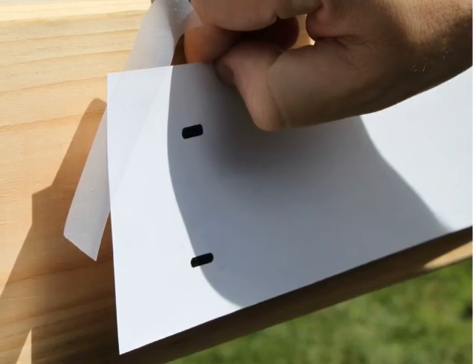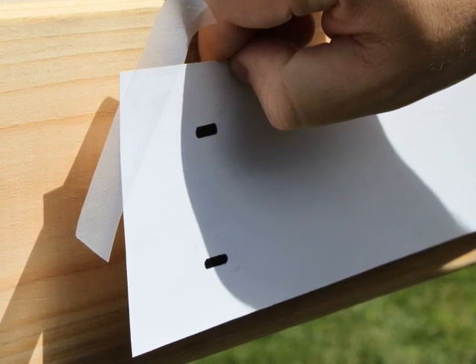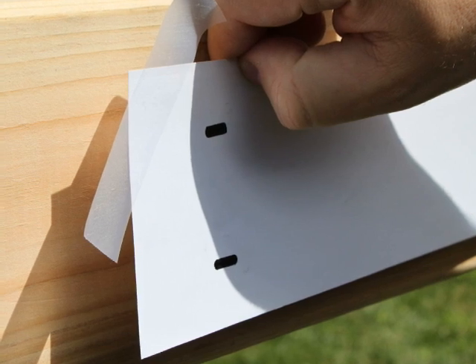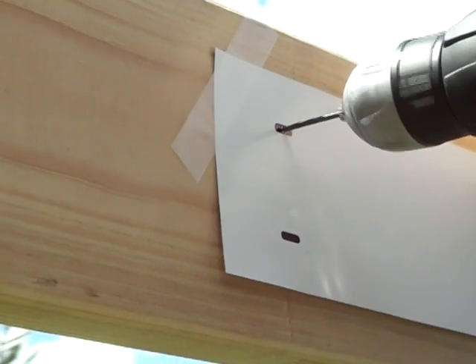Your shade may have come with an installation template to help you align your pilot holes. Start by temporarily attaching the template to the mounting surface. Make sure it is level and flat. Mark and drill your pilot holes in the dark oval areas, then remove the template before installing your brackets.